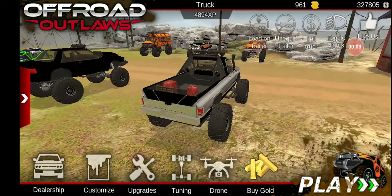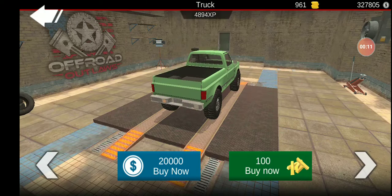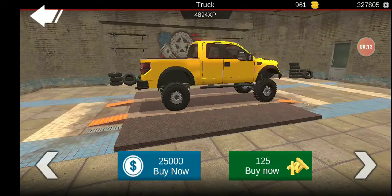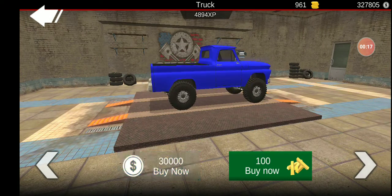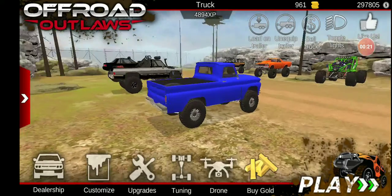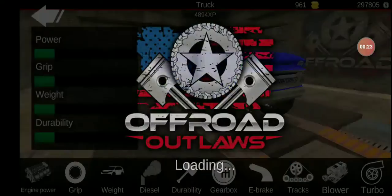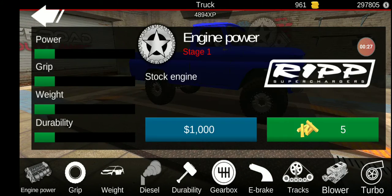Hey guys, welcome back to another episode of Off-Road Outlaws. In this episode, we are going to be building this old Chevy. So this is what we're going to be building, and I guess we'll buy it and start on upgrades. I'm going to make this a bad-ass tow truck.